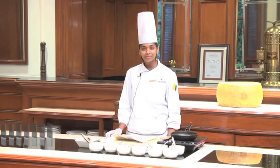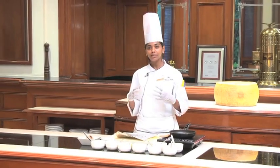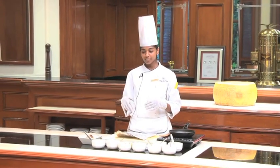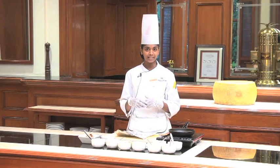Hello everyone, my name is Nimisha Sarah Verghese, I am a chef at the Oberoi Bangalore. Today we are going to be making a dish with beetroot — a roast beetroot carpaccio with some goat cheese, walnuts and mesclun leaves.